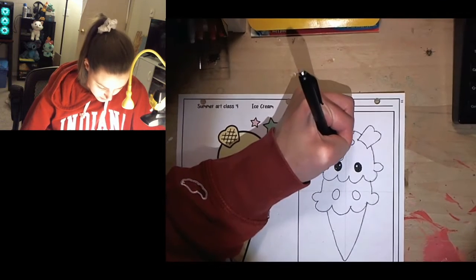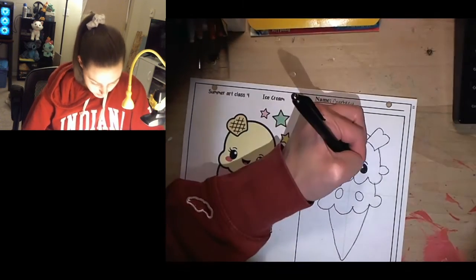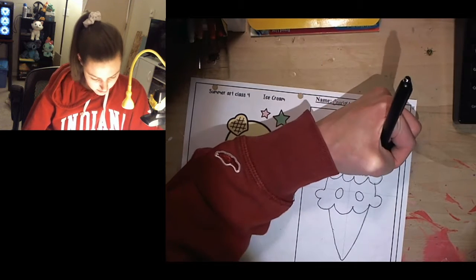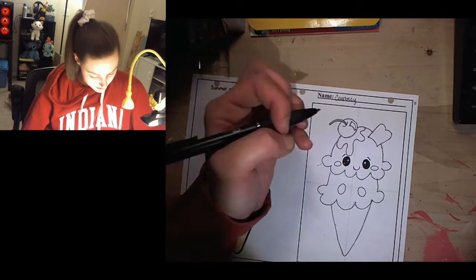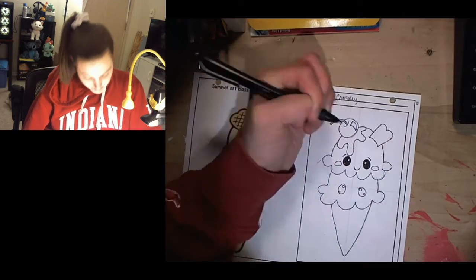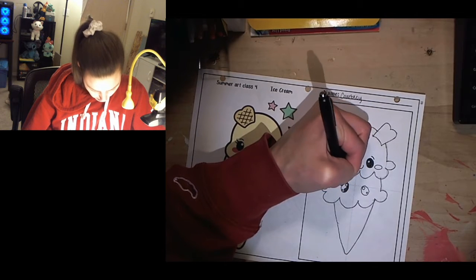If you want to add little eyebrows, you can do little curves. Obviously ice cream cones don't have eyebrows or faces, but we're trying to make these cute little ice cream cone guys. Then I'm going to add a little smile and little cheeks. If you want to add eyelashes, you can — it's up to you. For this one, I'm going to have the eyes looking up at the other ice cream cone, so I'm going to put the highlights there so that it looks like the bottom ice cream cone is looking up at the top one.